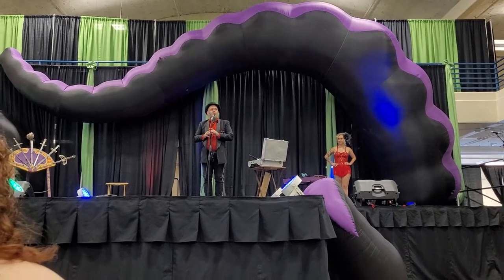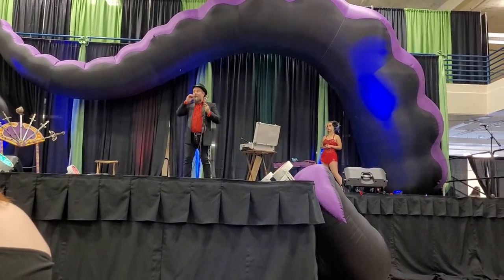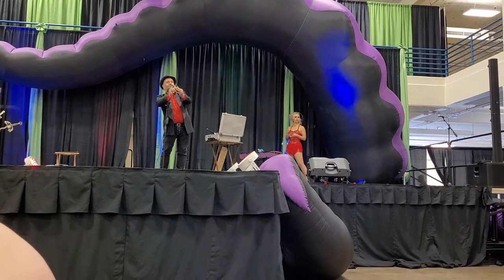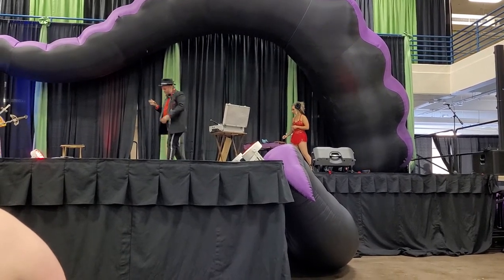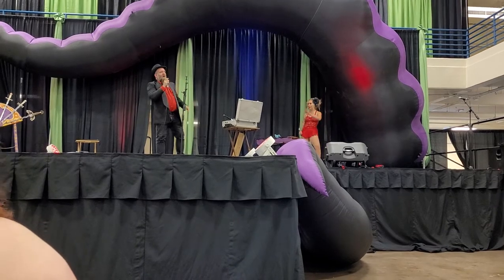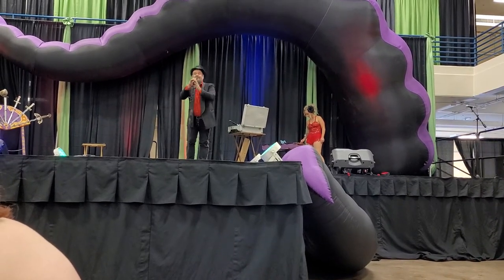Before I show you what I'd like to show you, there are a couple of things I need to get out of the way first — like these and these. What's the matter, is there something in my teeth? Ladies and gentlemen, boys and girls, I now present to you a variation on the act known as the Human Blockhead that I like to call: yes, I can get uglier.